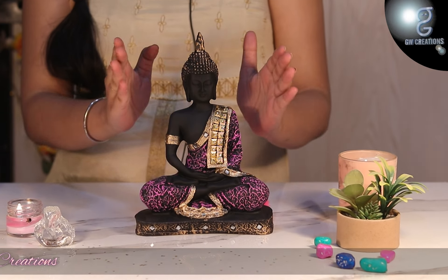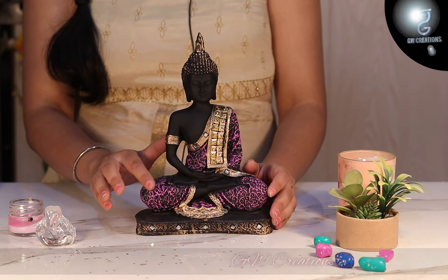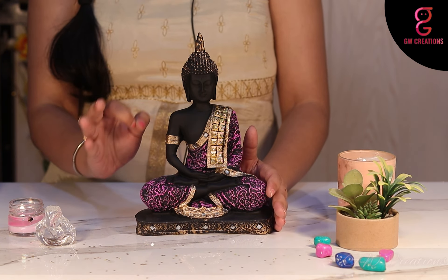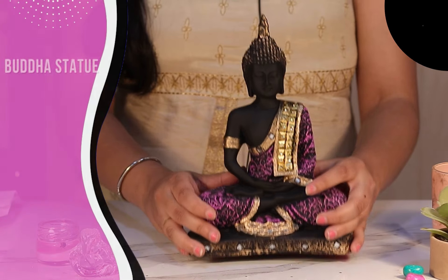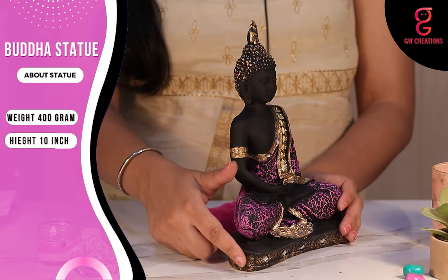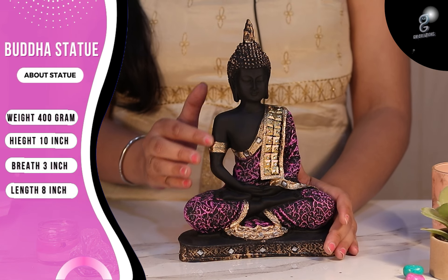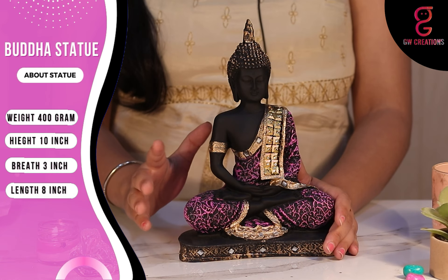The statue looks great and it comes in matte finishing with the pink shading on the black dress of Buddha, which makes it more appealing. Weighing just 400 grams, with a size of height 10 inches, breadth 3 inches, and length 8 inches. The statue is pretty light, the finishing is smooth, and the colors are vibrant.